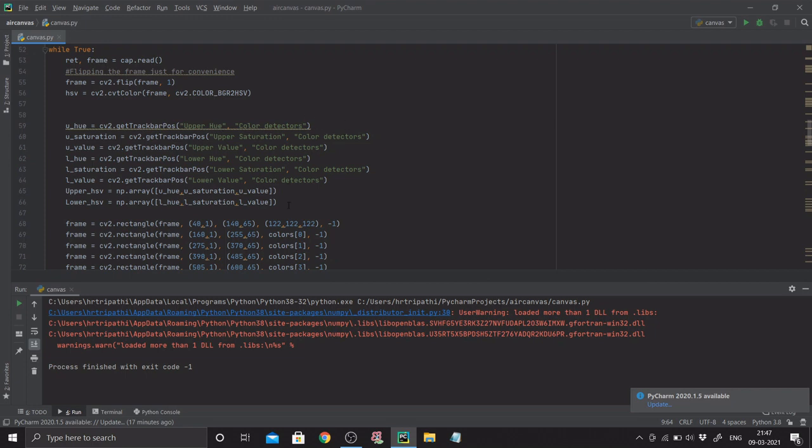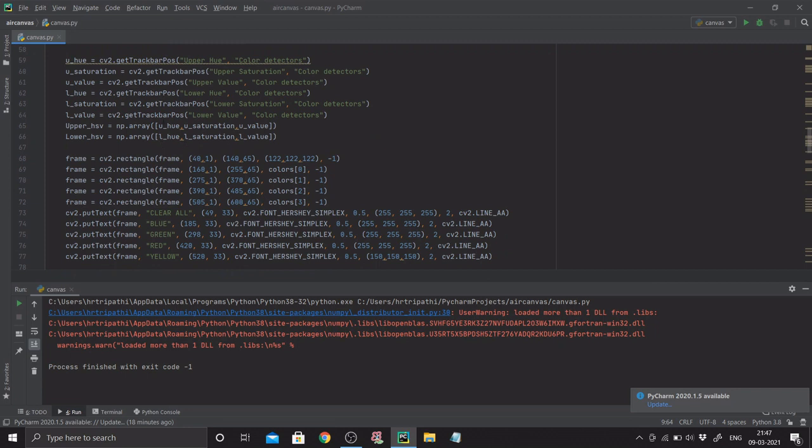The upper_hsv and lower_hsv store the maximum and minimum possible HSV values. If the webcam finds that the HSV value of an object is within this range, it identifies it as the marker. If you want a different color marker, just Google the HSV values for that color and change accordingly. Next, since we have both the live video feed and paint window, we add the same four color rectangles — blue, green, red, yellow — and clear button to the frame as well using cv2.rectangle.